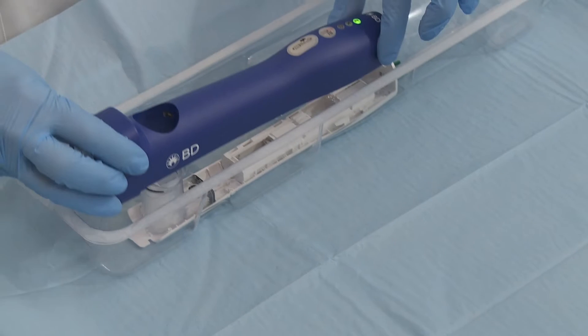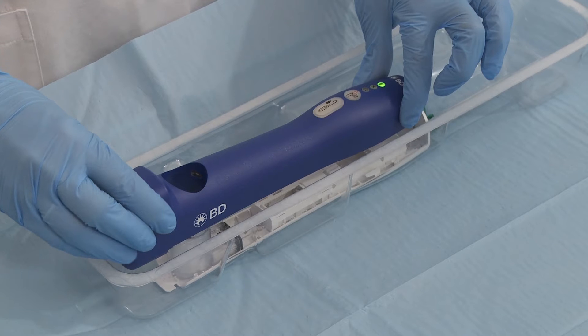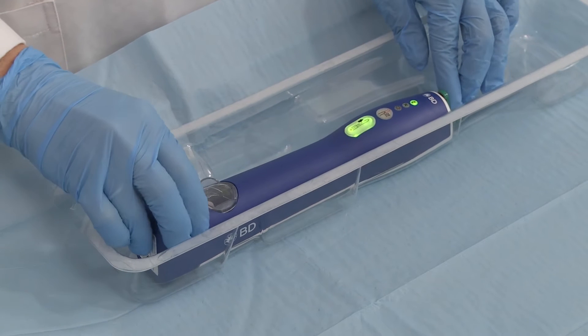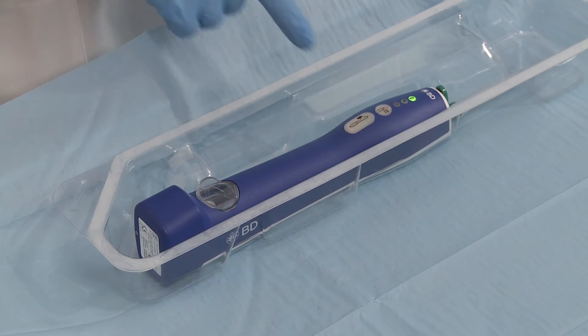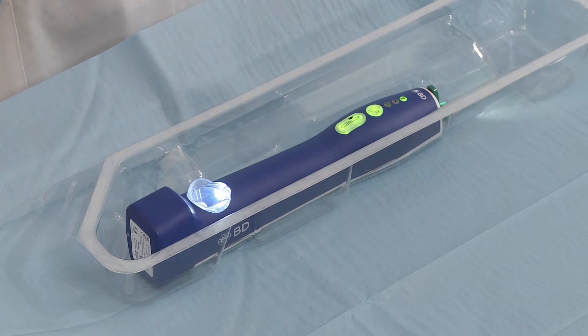Option 1: While the probe is in the tray packaging, align the driver with the corresponding probe tabs and sample container opening, and slide the driver forward to lock into place. The sample button flashes green. Touch it to synchronise the probe with the driver. The device is ready to use.